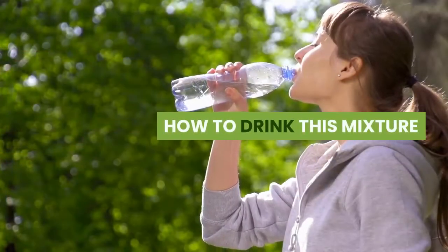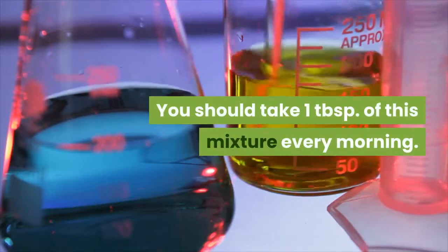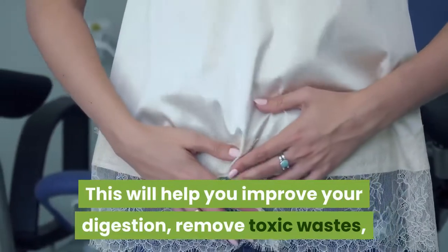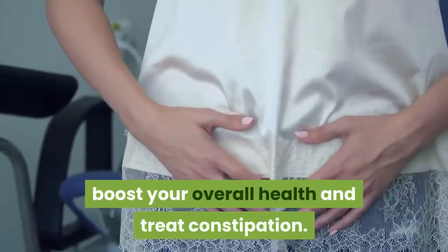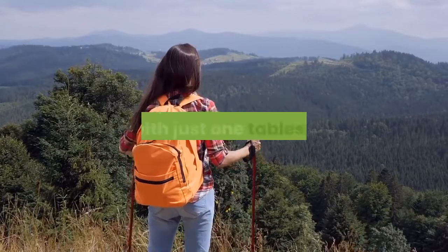How to use this mixture: take 1 tablespoon of this mixture every morning. This will help you improve your digestion, remove toxic wastes, boost your overall health, and treat constipation. Isn't it amazing that you can achieve all that with just 1 tablespoon?